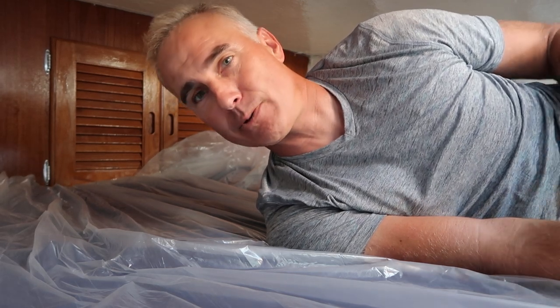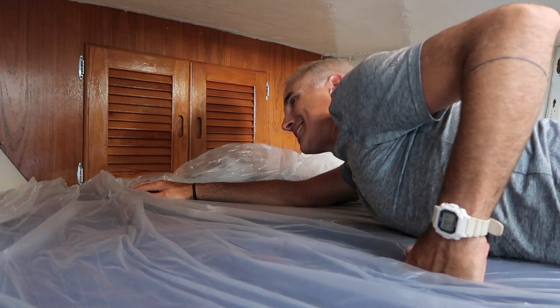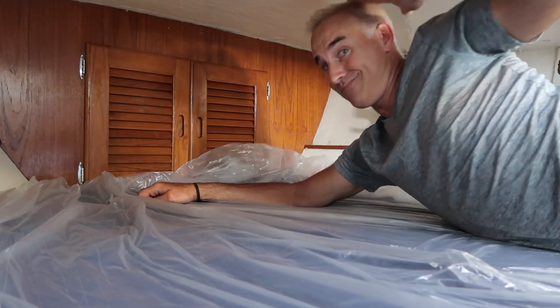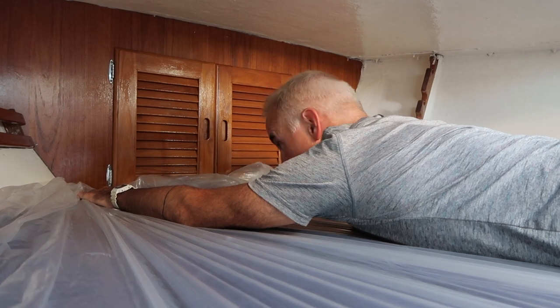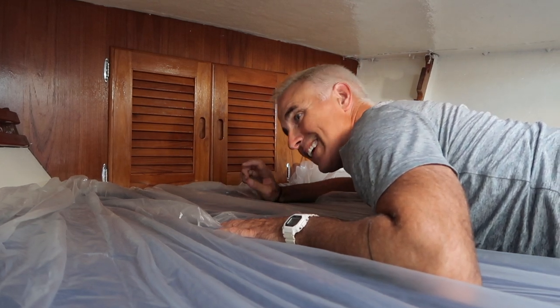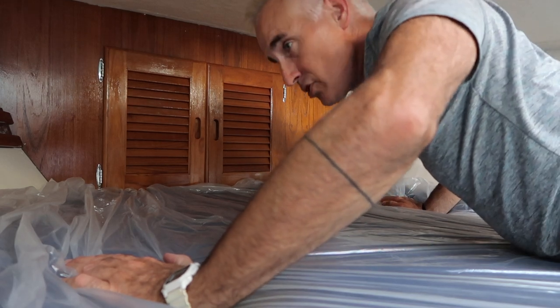I'm sorry to say, folks at ShopYachtBedding.com, this plastic thing is not working. On a boat V-berth, it's not like you can just walk around the bed and get a tracing made. I've only got this much room, I'm hitting the top with my head, going Superman-style trying to put the plastic down. As soon as I get to the head of the bed, I'm going to have to get onto the plastic, and then it's going to mess up the measurements.